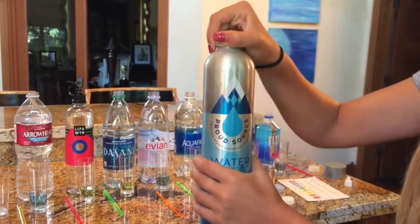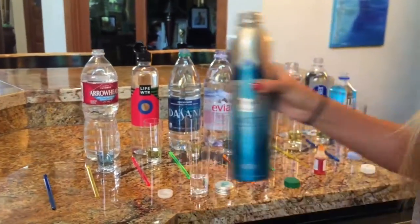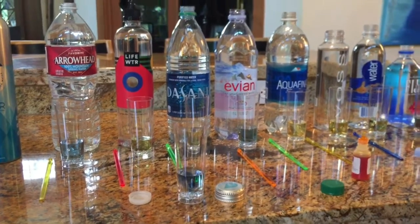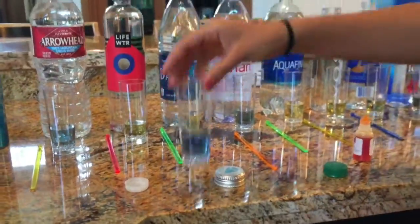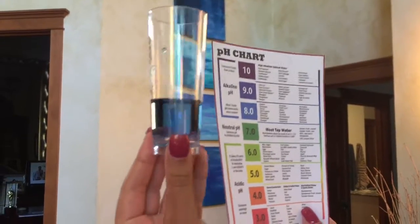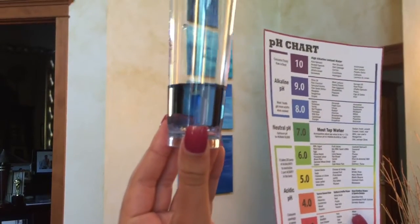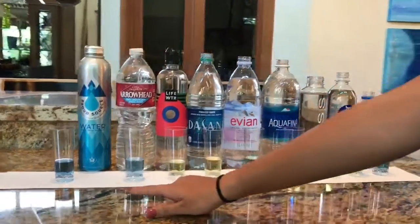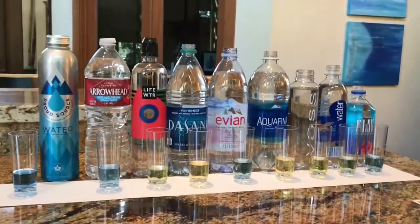So as you can see, so far this is the darkest blue that we've had out of all the waters — I'd say this is right around an 8.0 to 8.5. Proud Source Water turned out the darkest blue, which means it has the best pH level. I will definitely be drinking Proud Source Water from now on.